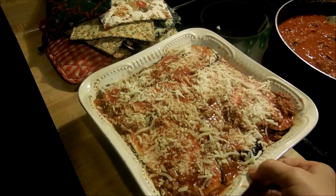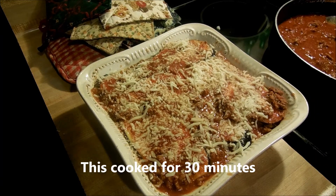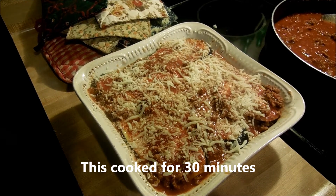I've got the eggplant finished, so I'm going to cover it with aluminum foil and pop it in the oven. Let me get it into the oven.